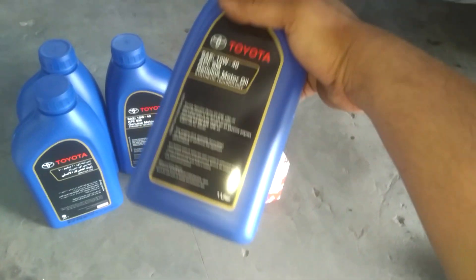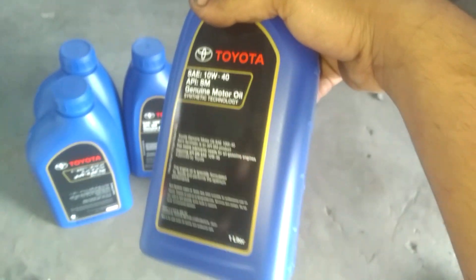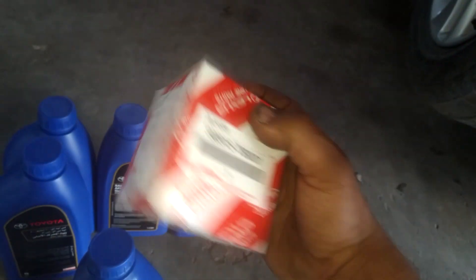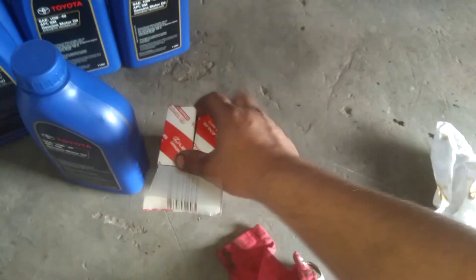Welcome friends. Today I am going to show you about Toyota engine oil and filter change. Let's see how to change. I have original oil from Toyota.